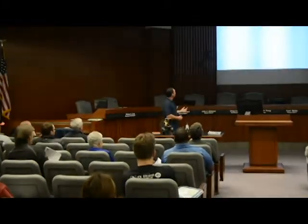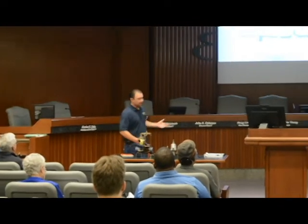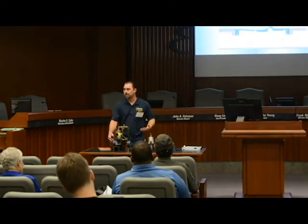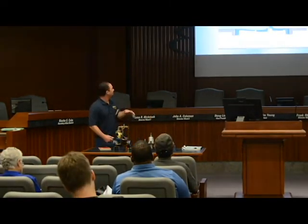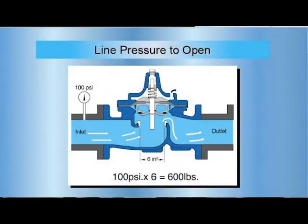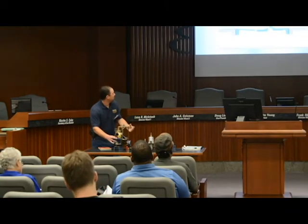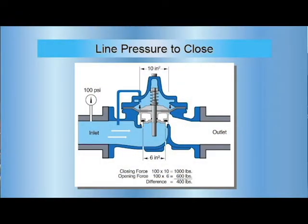And how we overcome that is line pressure to closure. So you've got that same 100 psi on your inlet, but you want to close that valve. On the top of the valve, it's a bigger diameter than the base of your inlet valve. So it takes 10 inches times 100 psi — 1,000 pounds. You put that on top of the valve, it will close it. That force overcomes the inlet pressure on that valve.